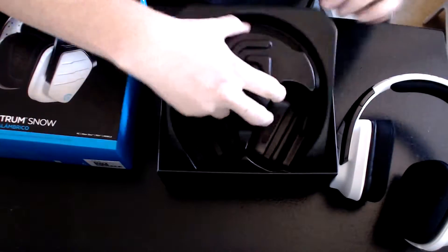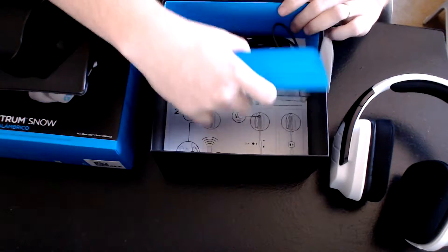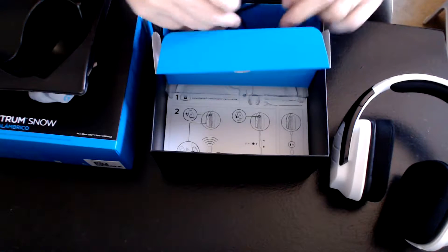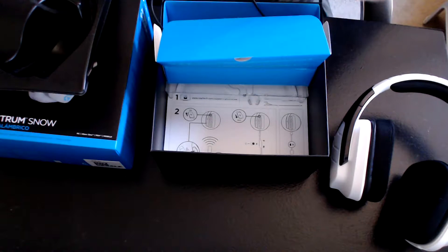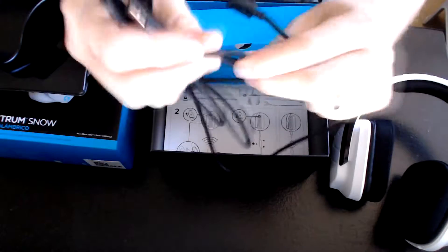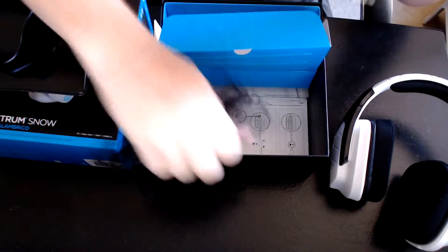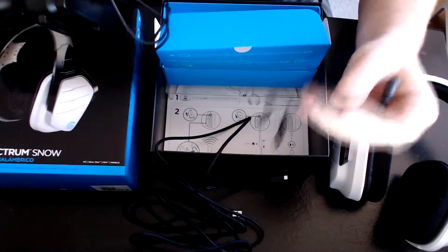Underneath this molded case you've got a little instructional diagram and a neat little blue box with all of your connectors. You've got a nice cloth braided charging cable, because these are wireless and they charge via USB. There's also a little 3.5mm cable and a nice Y splitter — it's kind of neat that they include that.